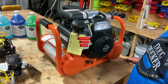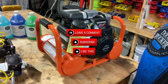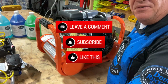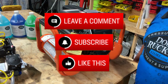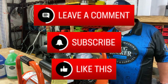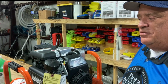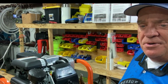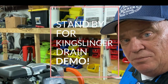Hit the subscribe button, like the video, and share it out if you need to. I hope that answers quite a few questions about the pump stations. We do sell the pump stations separately — you can buy that by itself. A lot of guys do that because they have their own compressor so they can save some money. DougRuckerStore.com — just type in the search bar 'Kingslinger' and it comes right up on the top of the page. If I can help you in any way or you have any other questions, just post them down below and I will be sure to answer them. Thanks guys.